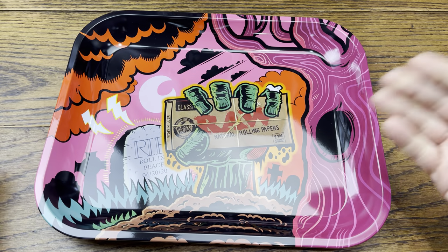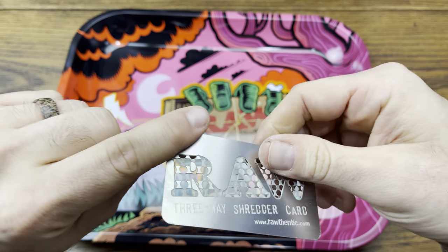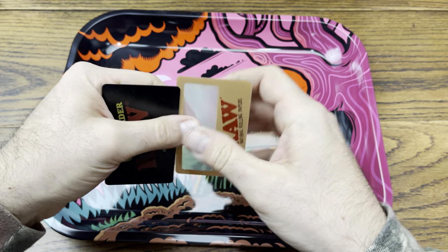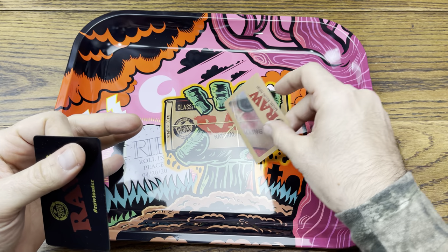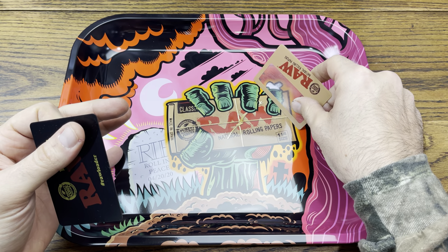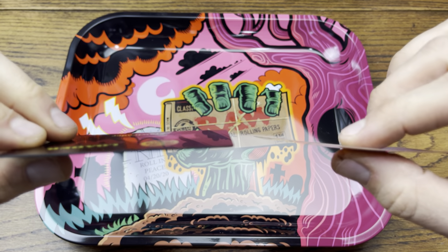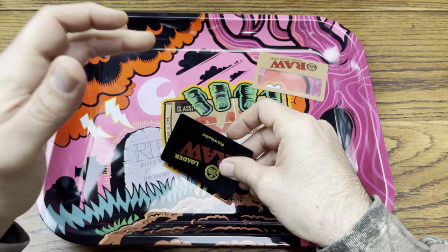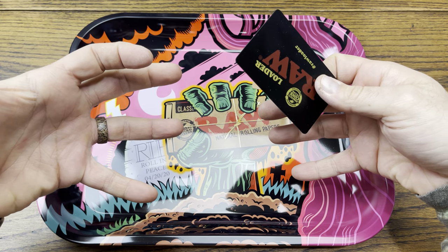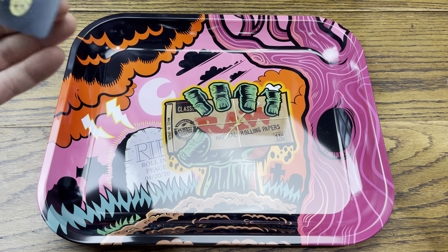This is a metal rolling tray, so it's not something you want to use a metal card on. The RAW three-way shredder card is solid metal — that would just dig into the surface and put paint into your product. What you want to use is either your RAW magnetic card or a plastic card, which has easy glide on the tray. Even your cone loader card, which is a little thicker than the magnetic card, will still glide fine on the surface without digging into the coating.